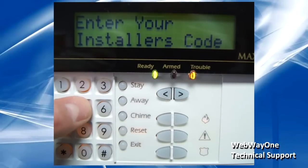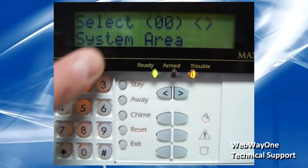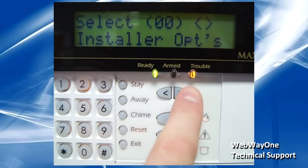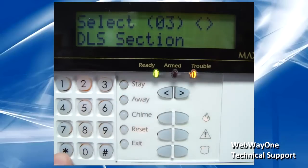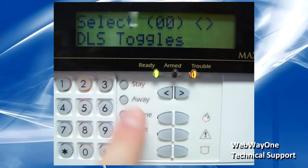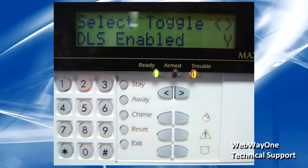On the keypad, enter installer code and then scroll to the system area and press star. From here, scroll to the DLS section and press star. Now enter into DLS toggles and make sure DLS enabled is set to yes. Use hash to save.